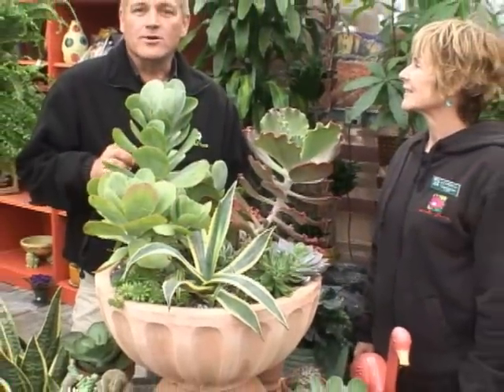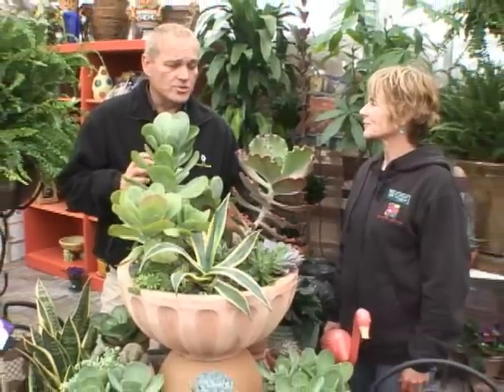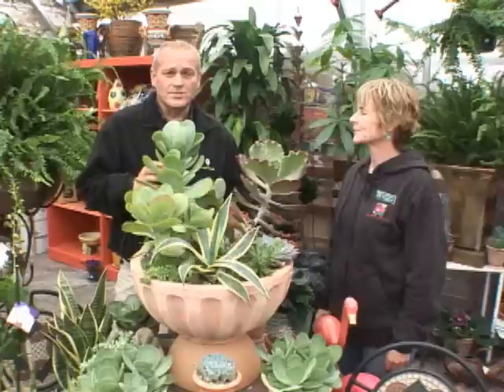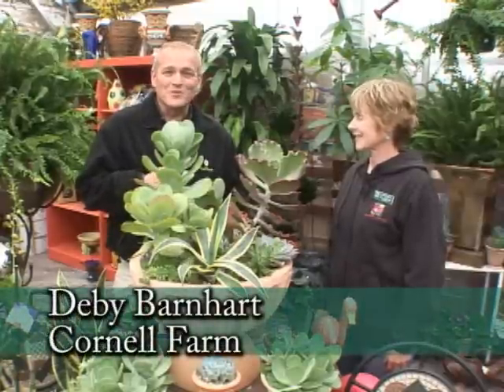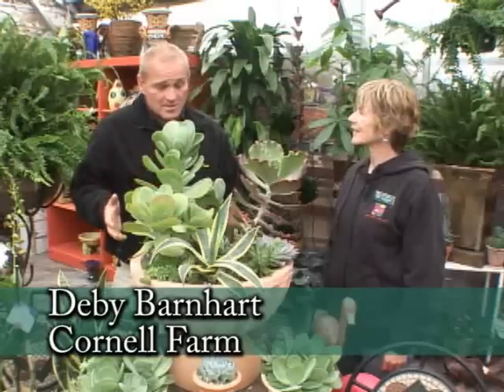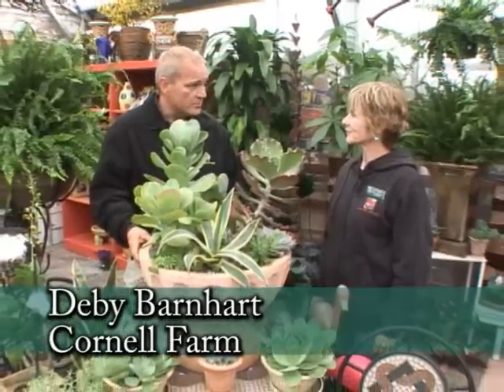There are very few plants in the garden or as a house plant that give you such structure and architectural interest as the sedum, succulent, and cactus families. I'm really happy to be here with Deb from Cornell Farms to discuss that and talk about some of the great plantings she's done in containers with them.